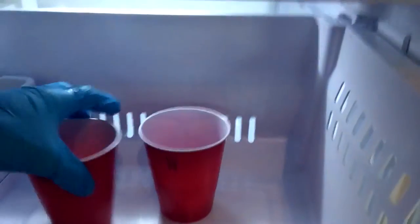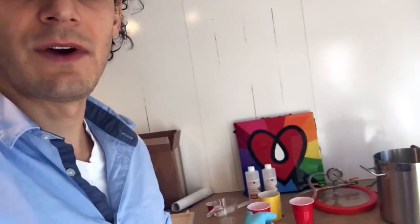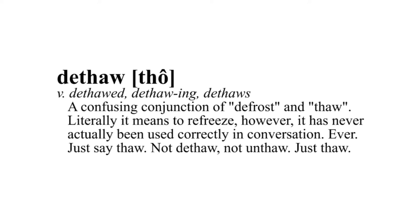I had the resin and hardener in our freezer for over 24 hours. Here they are — resin and hardener. The resin still looks clear but it's like really thick honey, and the hardener is the same. They both didn't get hard like water though. I'm just going to let these sit here and let them naturally thaw, and then I'll mix it and see if we still have a good product.